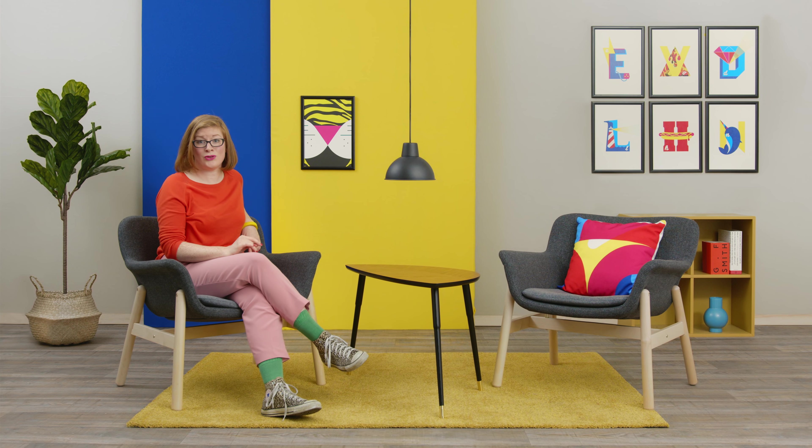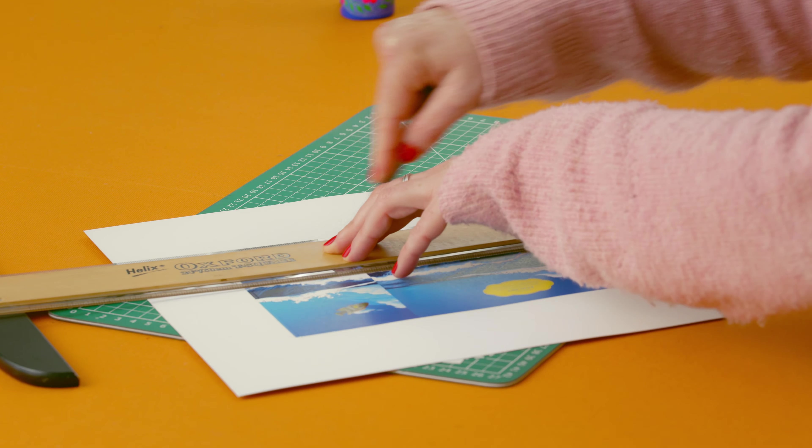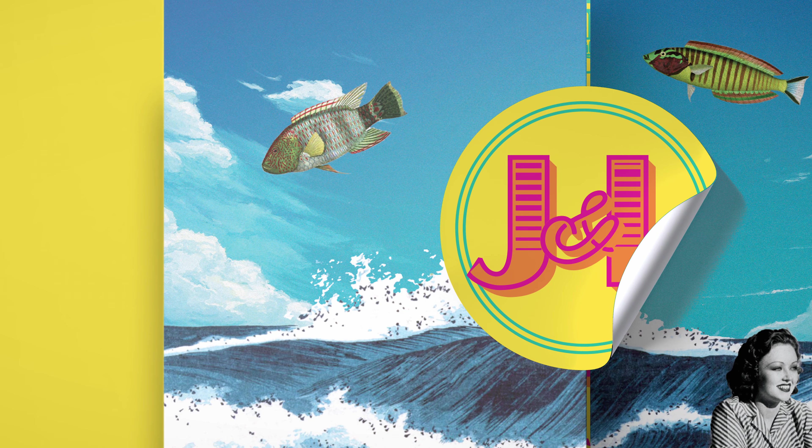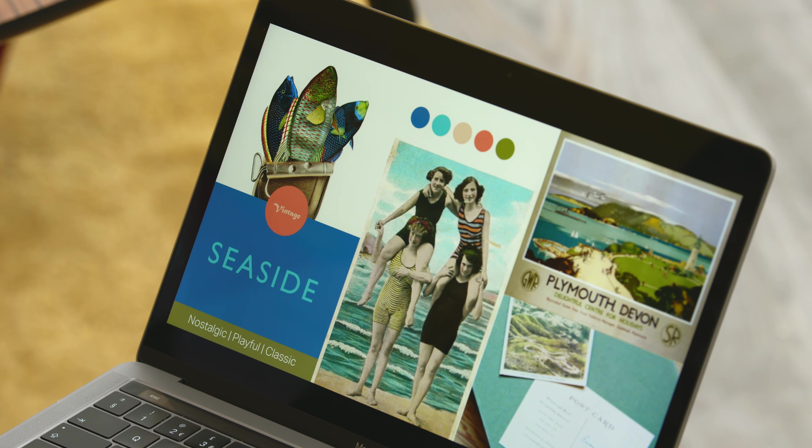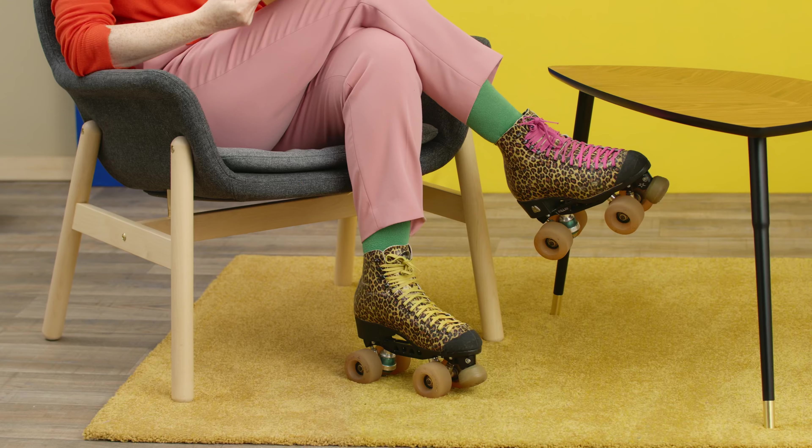In this Domestika course you'll learn how to design enticing printed invitations for any event from scratch. I'll teach you processes that can be applied to any future graphic design work. For your final project you'll create an original invitation for a real or fictional event — it could be for anything that comes your way.